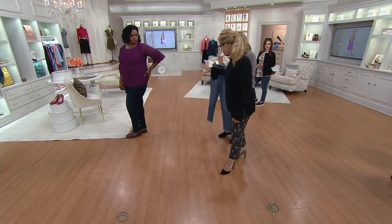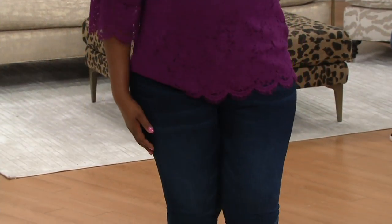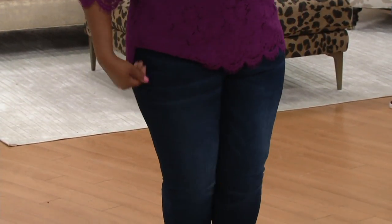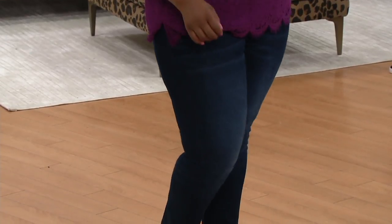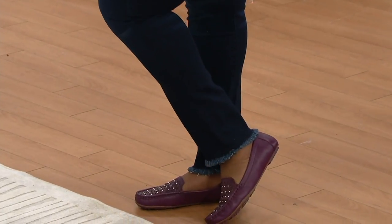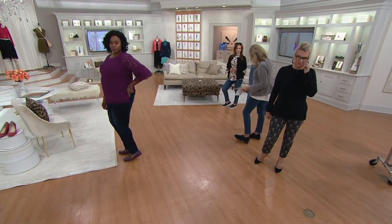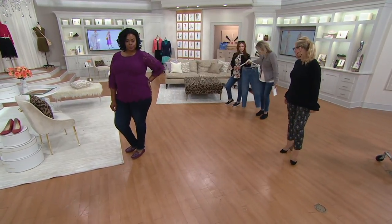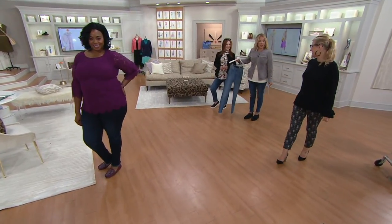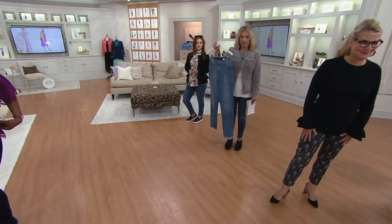I love the dark wash because if you work in an office environment where you're able to wear jeans, always wear a dark wash. Samantha is wearing the medium wash — that's the medium. And then this is your lightest choice, the light indigo.